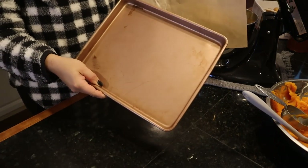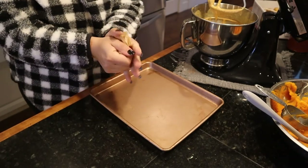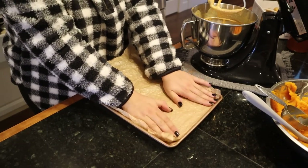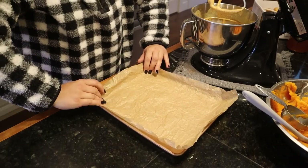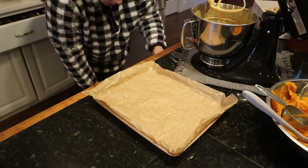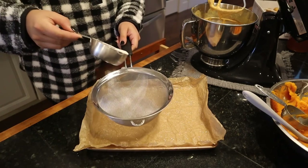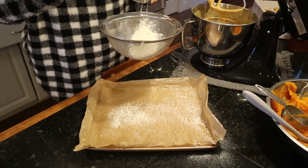We need to prepare our jelly roll pan — this is 10 inches by 15 inches. You all gave me this tip: take your parchment paper, crinkle it, unroll it, and then it stays in place just like that. That's how we prepare our jelly roll pan. Then according to all the recipes I looked at online, we spray the pan with nonstick spray. Then we take a little flour in a colander and dust it over the whole thing — I'm making a mess on my counter, but that's okay.